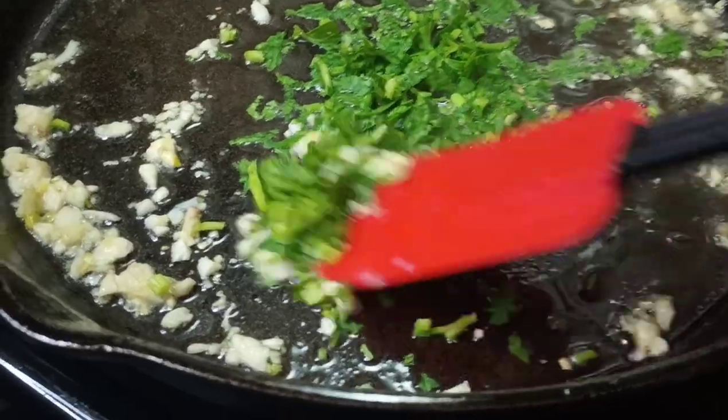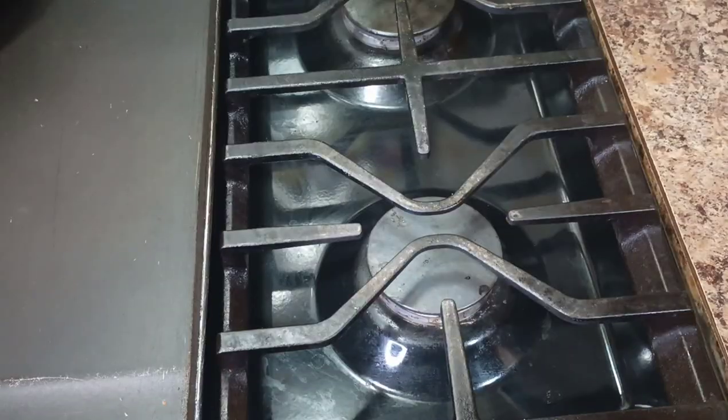Friends, here we are — my wings look amazing! After a few minutes of cooking, I'm going to give them a quick flip and place them back in for a few more minutes.